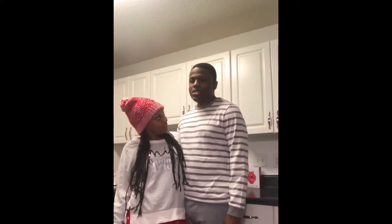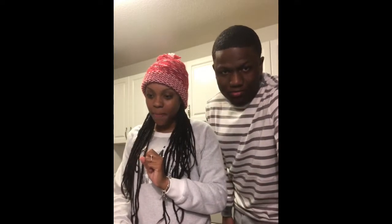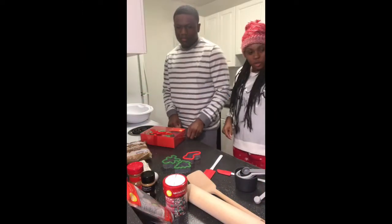What's up everybody, I'm Chelsea and today we are going to be making gingerbread — we're actually making them from scratch. We have all the ingredients and we got a decorator and stuff to decorate, so hopefully this won't be hard.